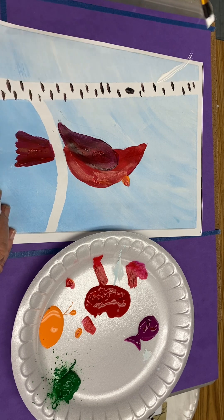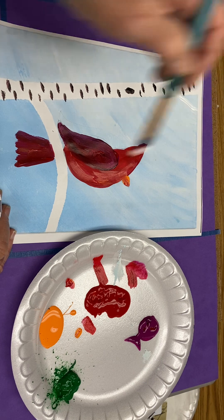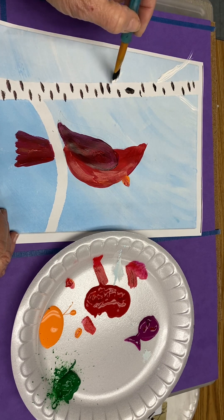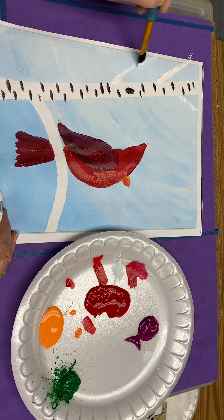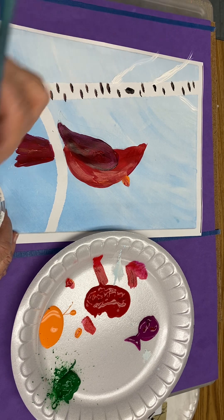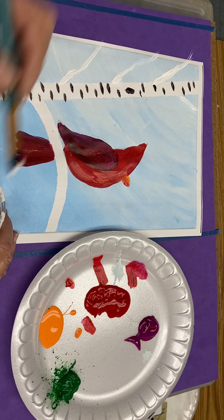Diagonal up, diagonal up. Another one maybe here — diagonal up, a little bit of a wiggly line. And if you want to go back over these twice just to give them a little more depth or texture.